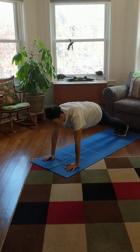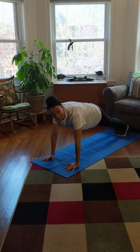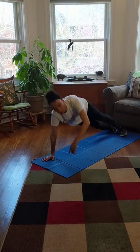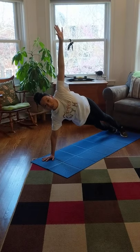One, two, three, four, five, six, seven, eight, nine, ten. Time to wave! Turn to one side, lift up that hand — one, two, three, four, five.